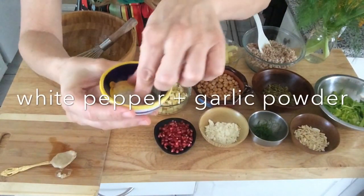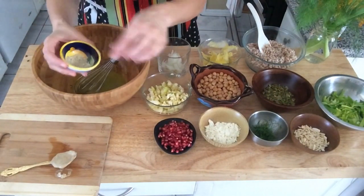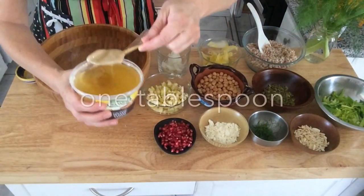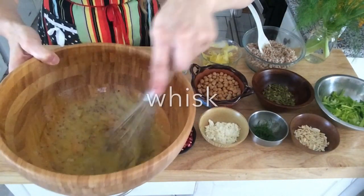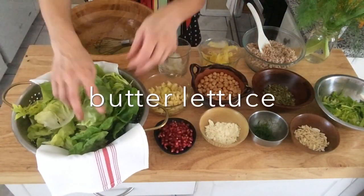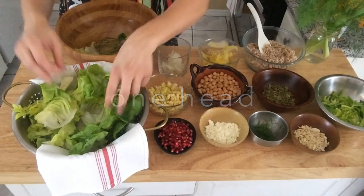A pinch of white pepper and some garlic powder will add a little bit of flavor to your vinaigrette. A tablespoon of creamy tahini is perfect to make your vinaigrette creamier. Continue to whisk until it's all incorporated together. Now begin with your butter lettuce and tear the leaves with your hands.